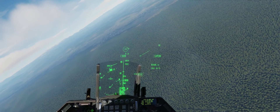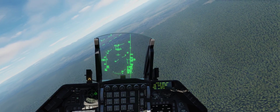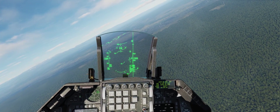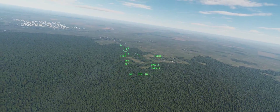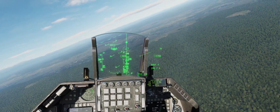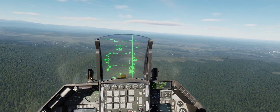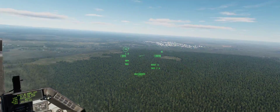I'm going to run in low about seven miles out, then pop the nose up. Take a look at the targeting pod and make sure it's looking right at the target, right where it needs to be. If it's not, I can go ahead and make it SOI and slew it around to make sure that bomb's going to impact the right spot just before I release.